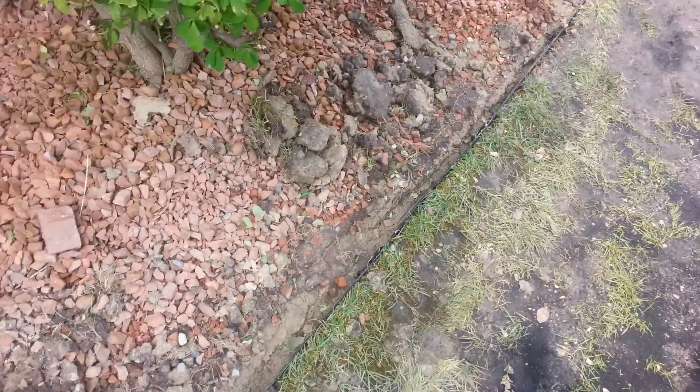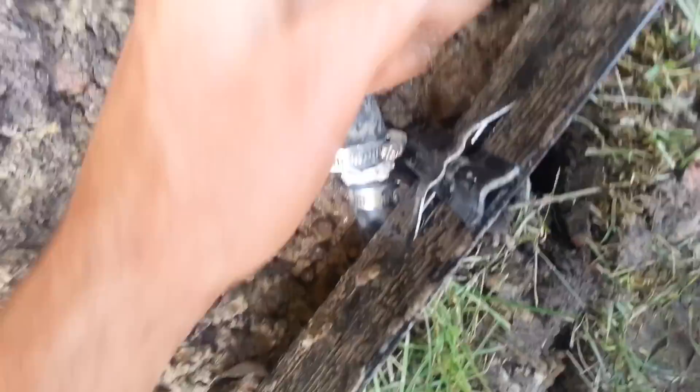I'm carving out the trench here, just making progress, and I hit the sprinkler line and it started spraying out.